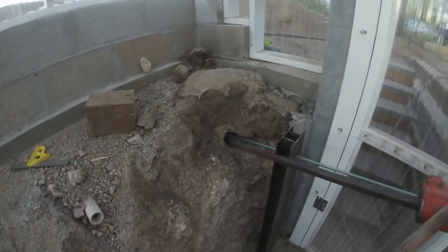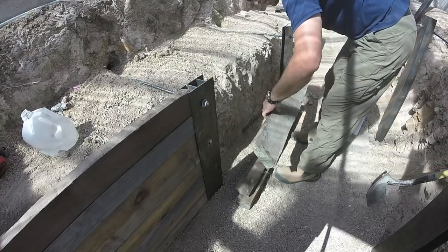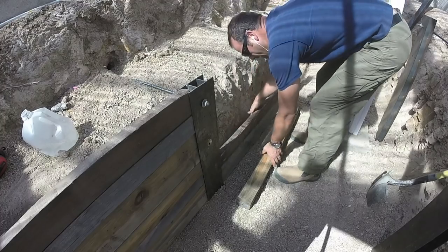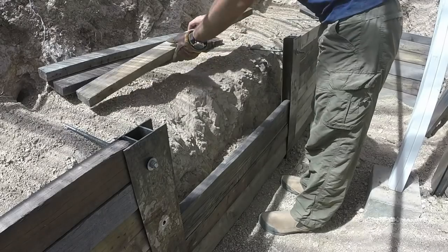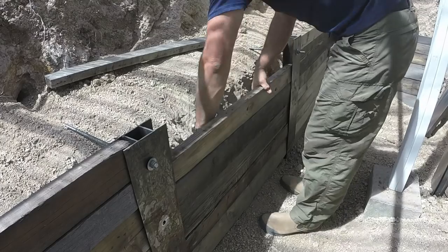Once all the posts and anchors were set in place, the real beauty of the system came into play — the simplicity of using these H posts. You can use virtually any dimensional lumber to fill in the areas between the posts to create your retaining wall. In my case I'm just using scrap wood and things I had on hand, and I'm really liking the way the wall is turning out.